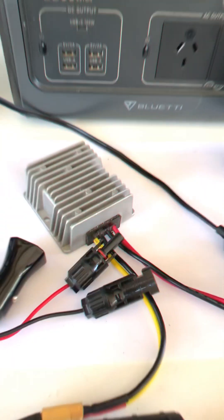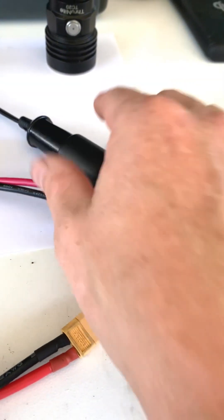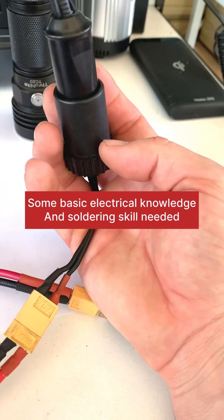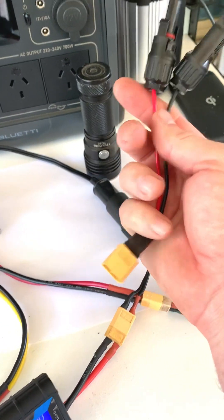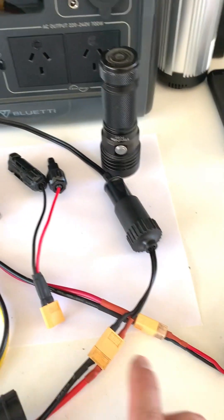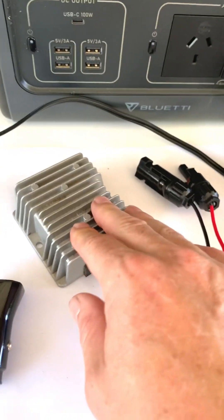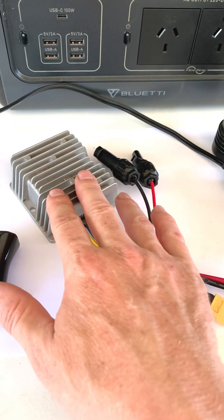With this step-down converter, I've soldered on XT60 connections and made up a range of different attachments — XT60 to cigarette lighter port, XT60 to MC4 connectors so I can plug straight into a solar panel if I like, and from there straight into the DC converter. It's plug and play. I can swap this out for a step-up converter or an adjustable DC converter, giving me more options. It's entirely up to you — you can set it up very differently.